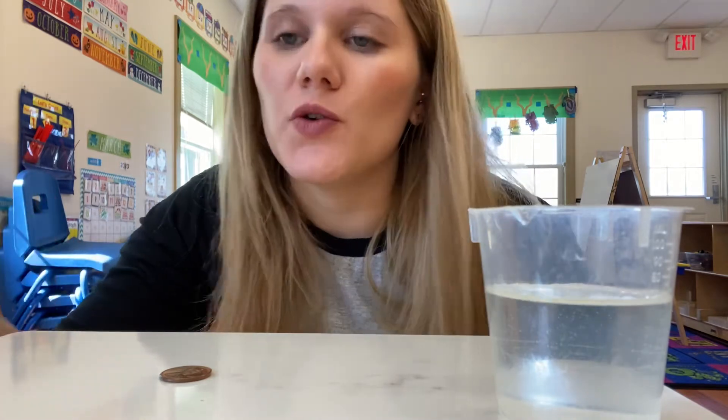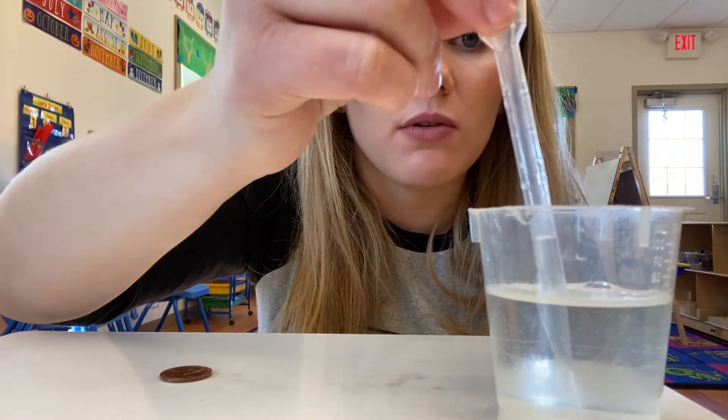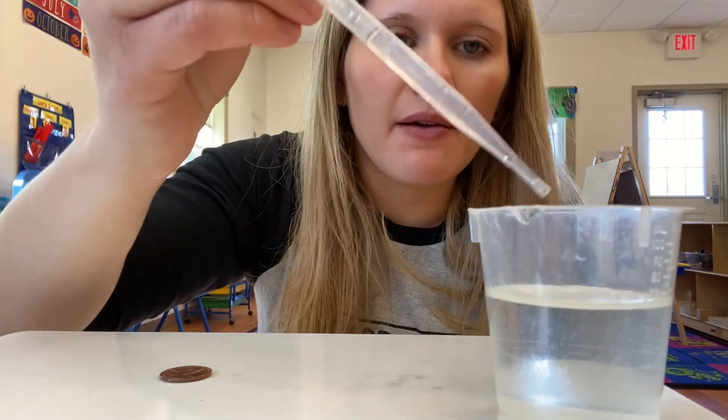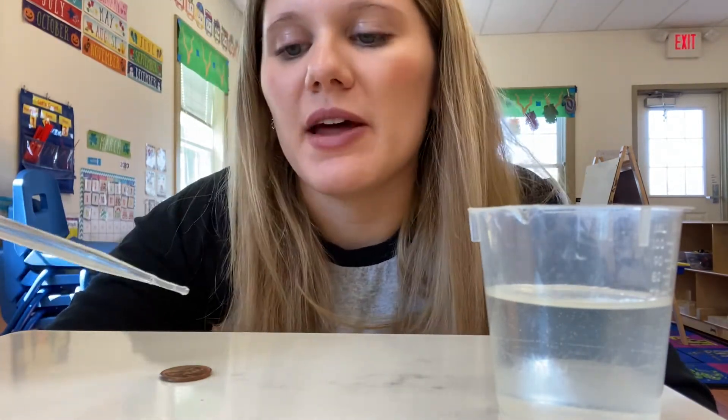Hi friends, it's Miss Casey here. Today I'm coming at you with another experiment. Today we're going to be testing to see how many drops of water we can fit on a penny. You guys can count along with me as I drop the water on the penny. First I'm going to get some water in my pipette. Right now would be a really good time to guess how many drops of water are going to fit on this penny.